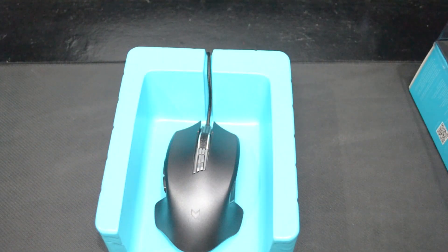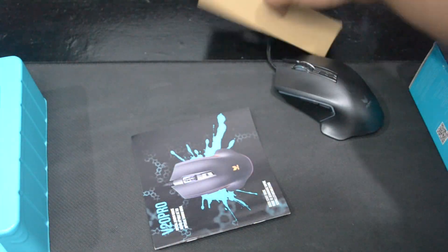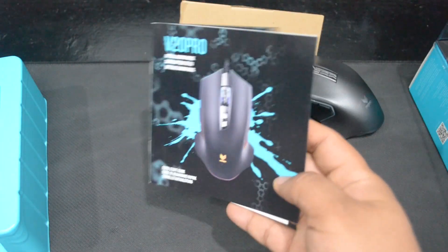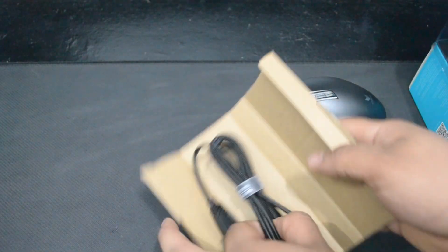The packaging of the mouse has a premium feel. Inside includes a hard plastic that protects the mouse, the Rappu B20 Pro Gaming Mouse, and a user manual. The USB cable is packed inside a small packaging.